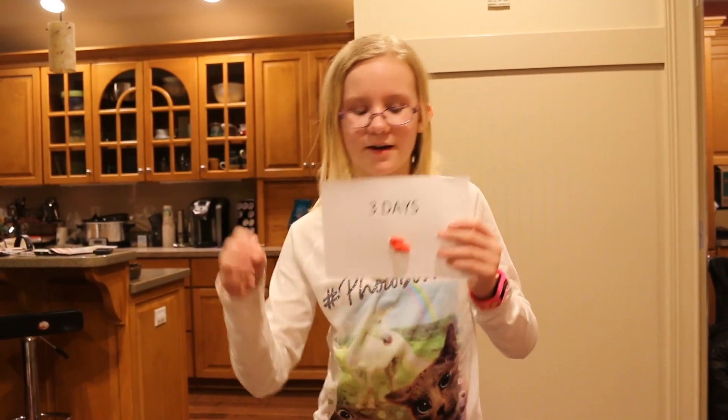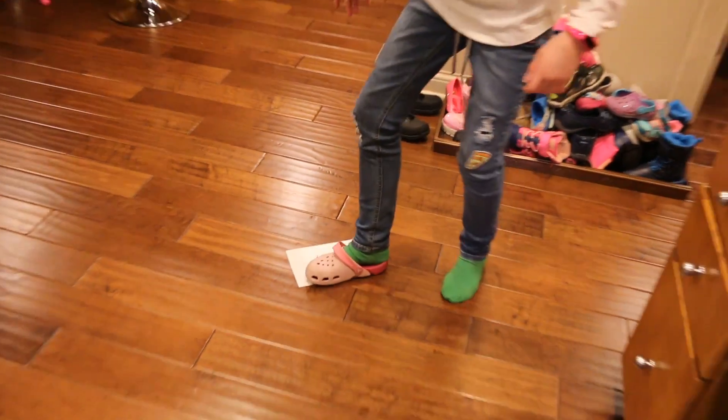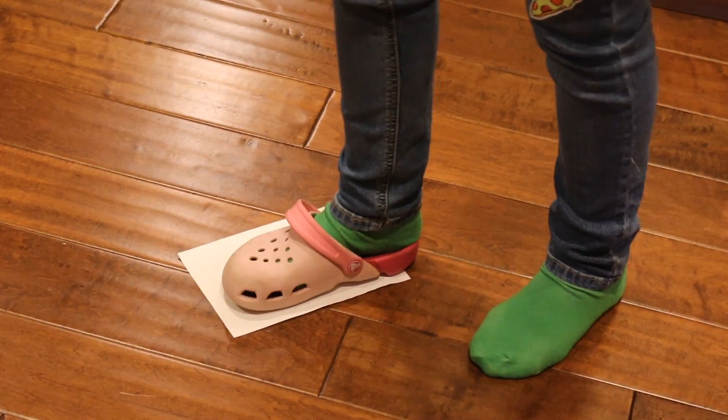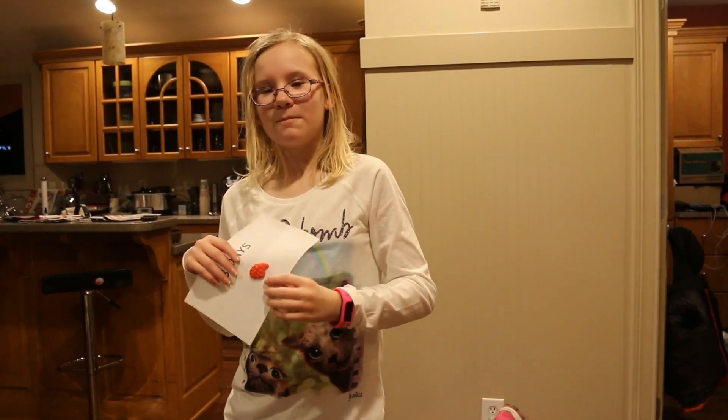Okay, we are now going to do day three. First time it didn't stick. It looks like it sticks just a little bit, but yeah, stay tuned for tomorrow for day four.